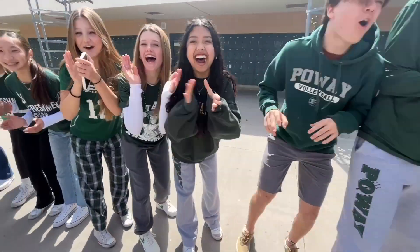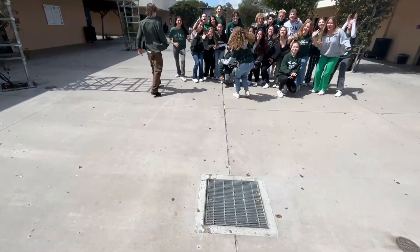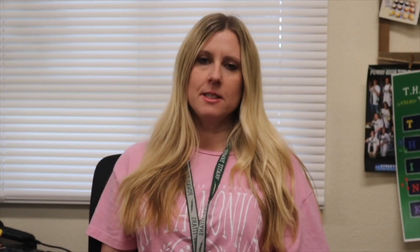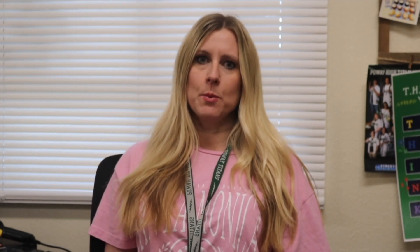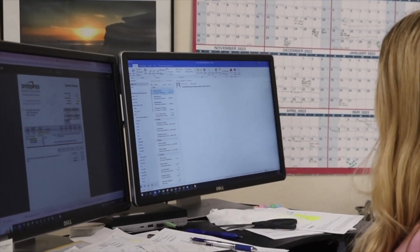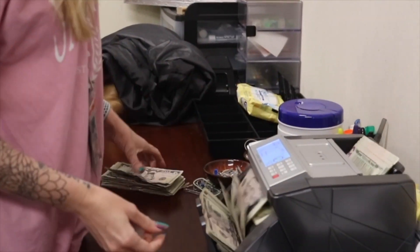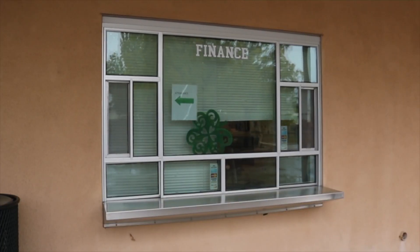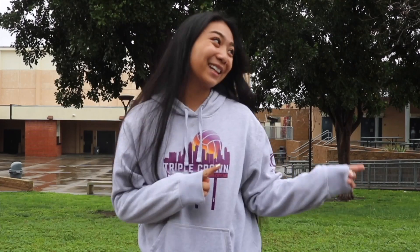Next up, we have ASB Cribs with Maddie and Eliana. What's up Titans? My name's Jazzy Nguyen and welcome to my crib. Hi, my name's Miss Kirkman. I am the finance tech here at Poway High. For ASB, I reconcile the bank statements, cut checks, help with cash boxes and reconciling the club accounts, sell dance tickets and Disneyland tickets, and make deposits. If you have any questions regarding dance tickets and more, you can find Miss Kirkman at the finance window. Thanks for tuning in this week and now back to the anchors.